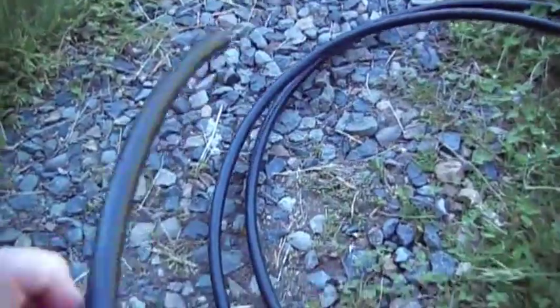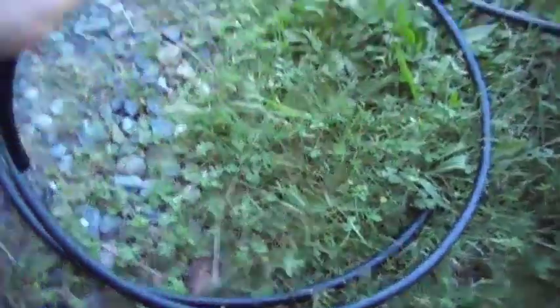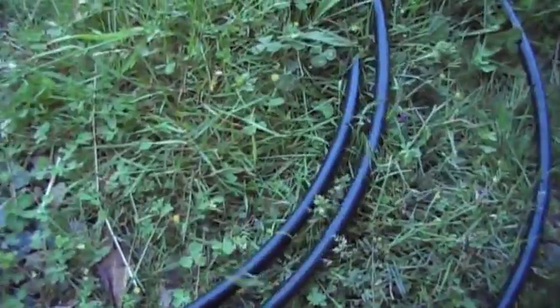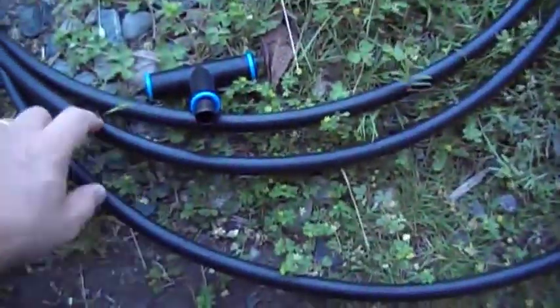I was thinking about using this pipe, and I figured we want it to go straight down to the bottom of the barrel. Then I thought I could run a tube — put it in this T at the bottom of the barrel and then run a circle around the bottom.